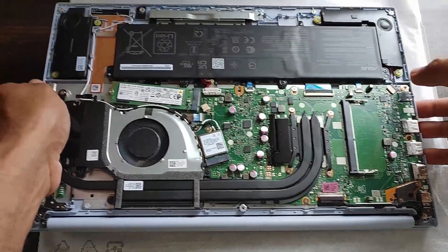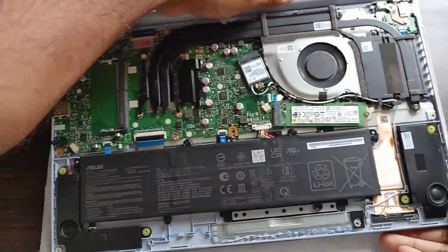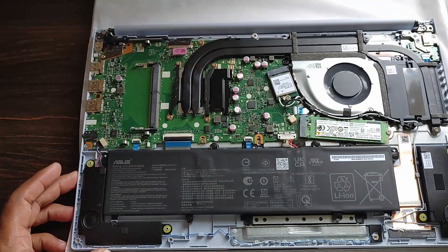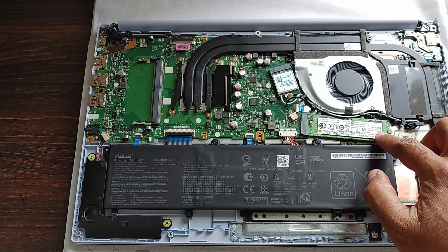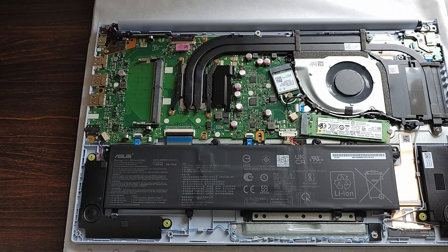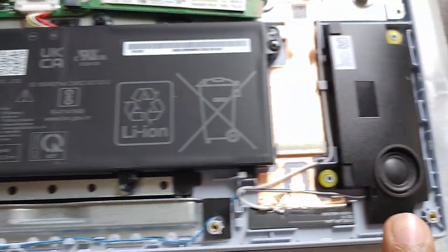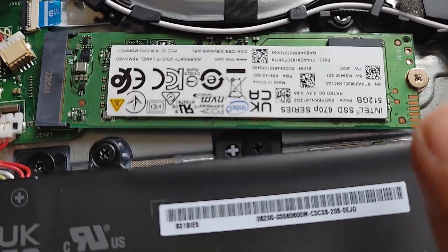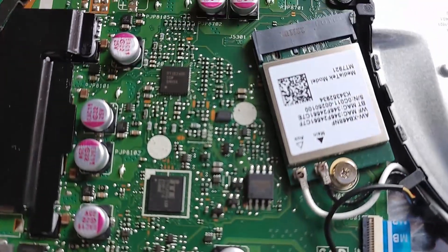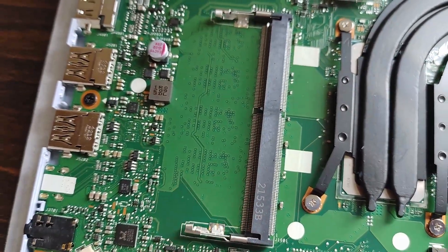Once the back panel is off, you can see the lithium-ion battery, the empty RAM slot, and the Intel SSD. The 8 GB RAM is soldered to the motherboard and cannot be removed. The additional slot is where we'll install the 16 GB RAM. You can also see the two tiny round speakers, and this is the empty RAM slot where we'll insert our 16 GB RAM.